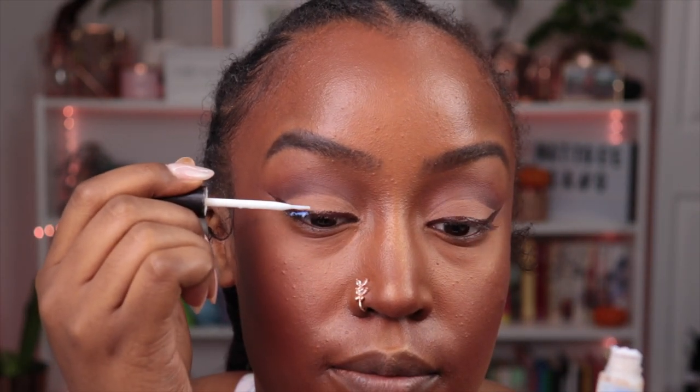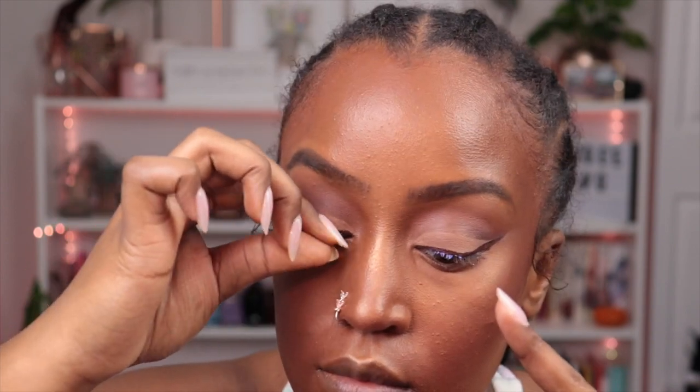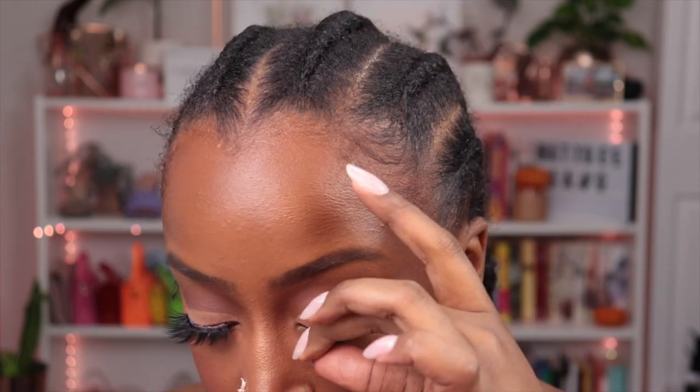Then set. Now we're going to put on lashes — I'm going to get some lash glue on my lash line. I should have put on mascara first but that's okay. These are the Confidence lashes from Artie Beauty.